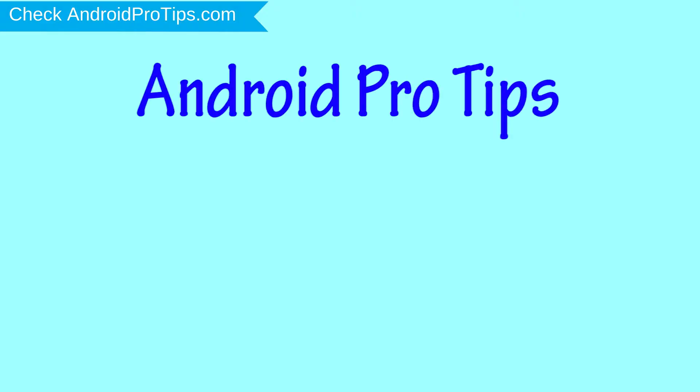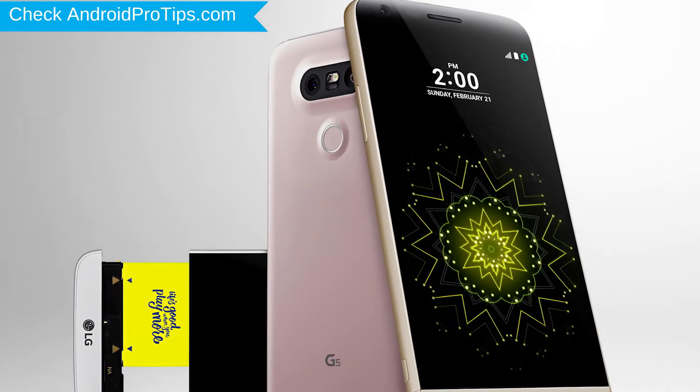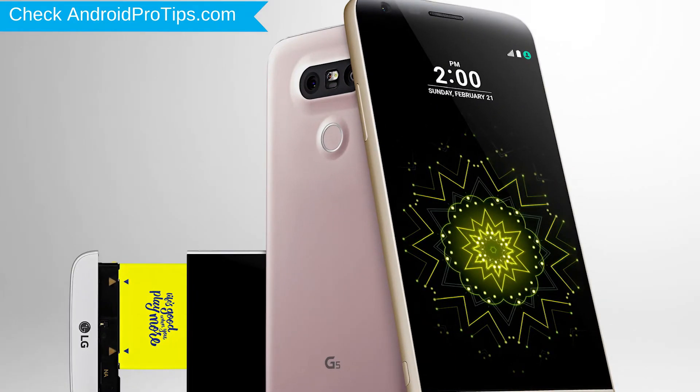Welcome to Android Pro Tips. In this video I'm going to show you how to reset LG V35 ThinkQ in different ways. You can easily hard reset LG Android mobile here, and you can also unlock LG phone when you forgot the password.